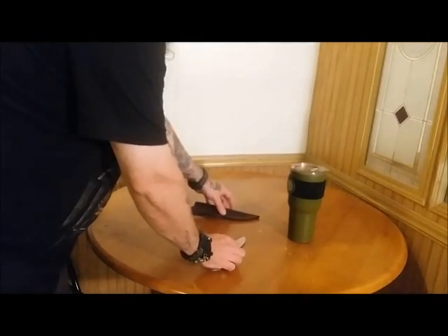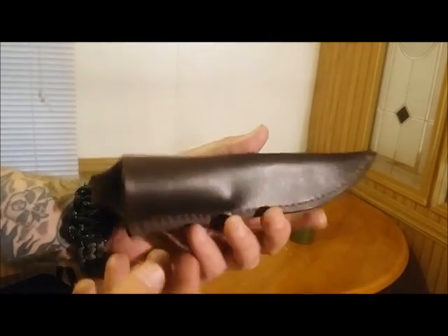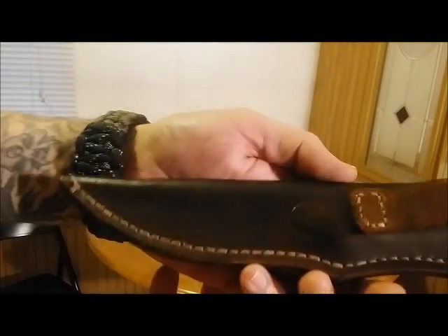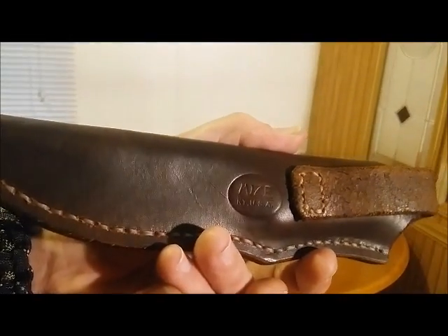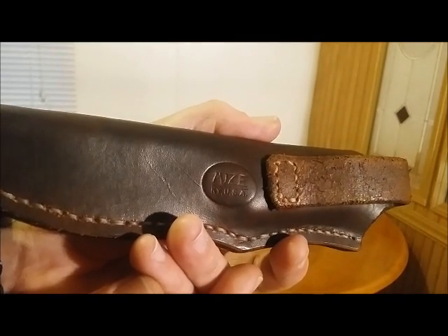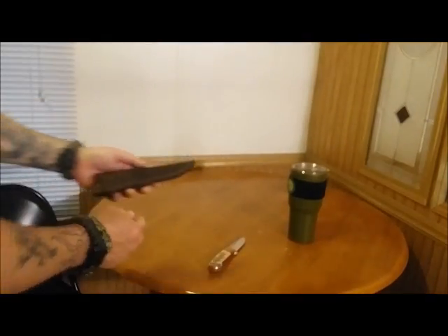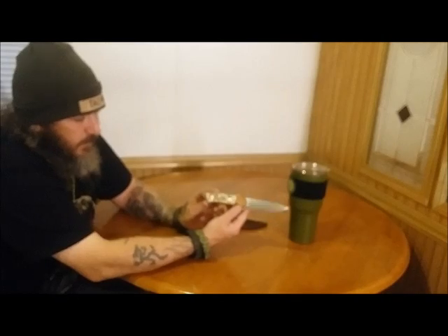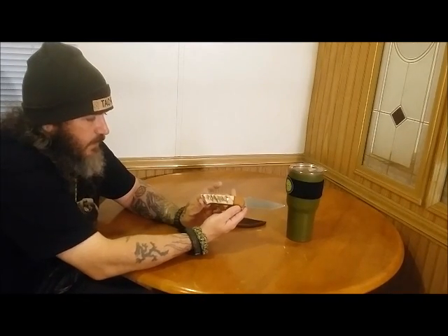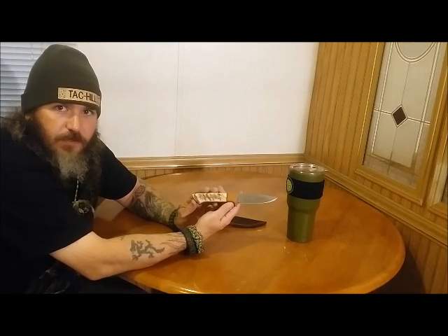It has an amazing leather sheath. The leather sheath is top notch quality. There we go — Mize KYUSA. This knife is gorgeous guys. It is sharp as a razor. I want to thank the friend that sent me this very much. It is a gift I will cherish for always and ever.